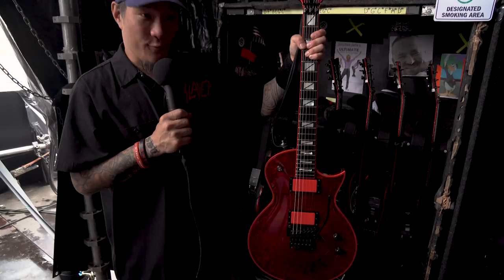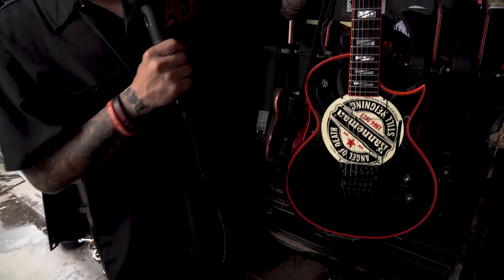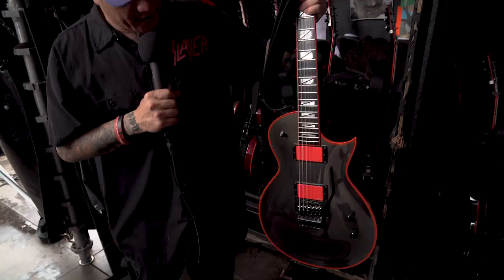And then this one they just custom made him too. It's a little tribute to Jeff — another ESP custom. And this guy here is his C-sharp guitar. It's Gunsmoke colored, I think. It's another custom — his last custom. So we got four customs out here.